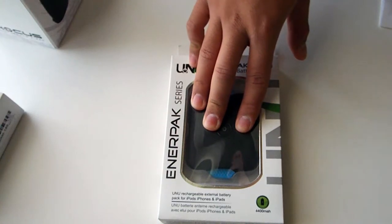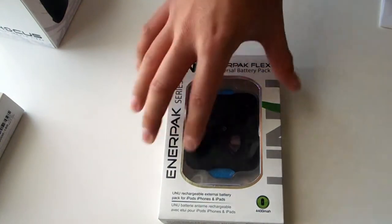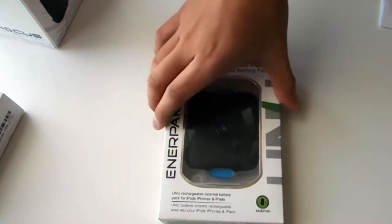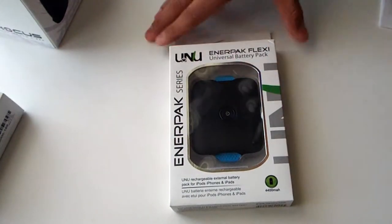If you guys are out on the go, if you're traveling, or just going on a trip, this is the perfect product for you to check out just because of the size and the overall way it charges your devices. We'll get to that later in the video.